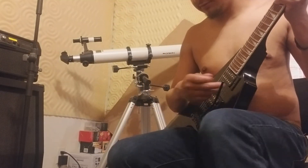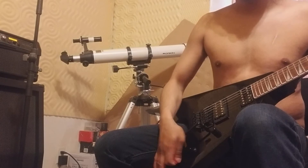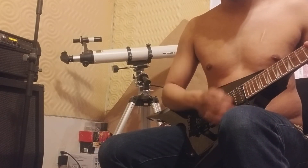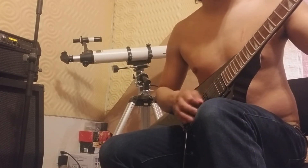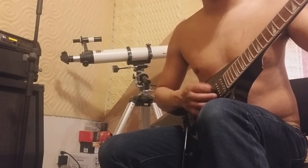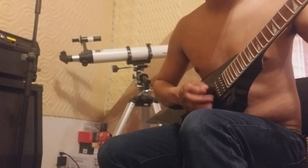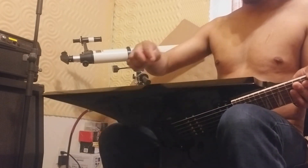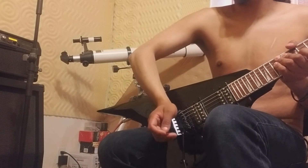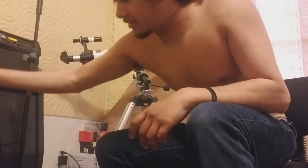I haven't played with the Floyd Rose yet on this one — just realized that. Let's hear how that riff sounds on it. One thing I like about this guitar that the Jackson doesn't have: it has a little angled edge on the side, so it's easier to rest your arm. You don't have to go all around it — you can use your wrist right there. Let me show you that riff on the other one.